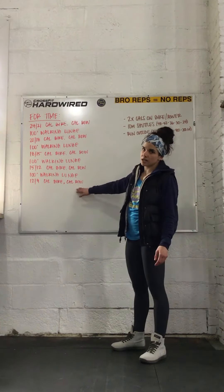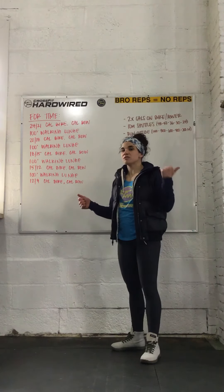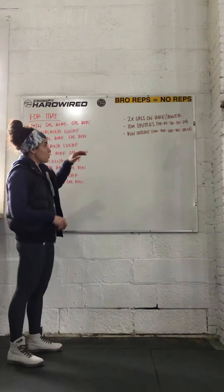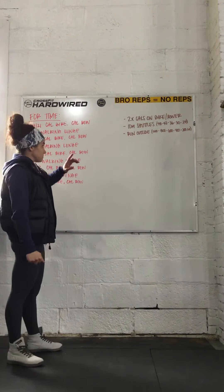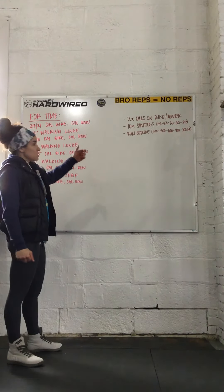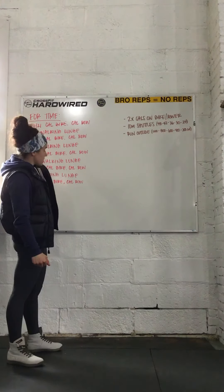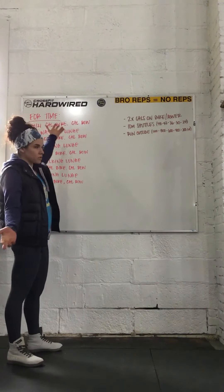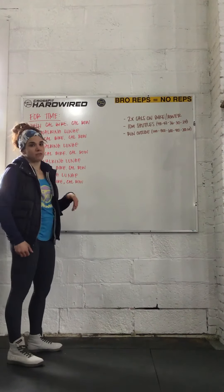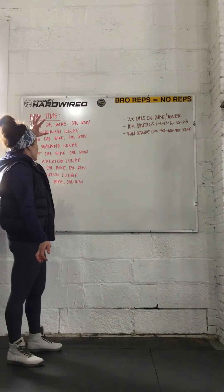You're finishing on the rower. If you do not have a bike and a rower, there are some subs you can do. If you have one of the machines, you can do twice the amount of calories on either one. So if you have a rower, you'll do 48 calories for guys and 42 for ladies on the rower — just do twice the amount on the rower or the bike for some serious conditioning.